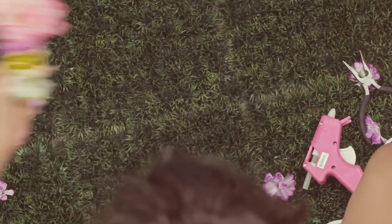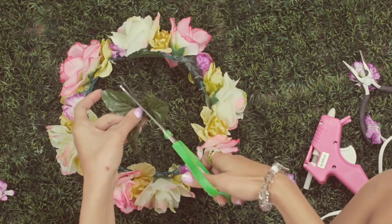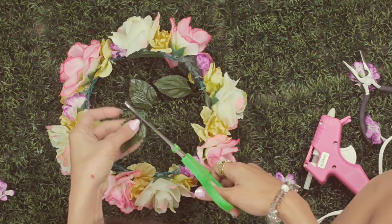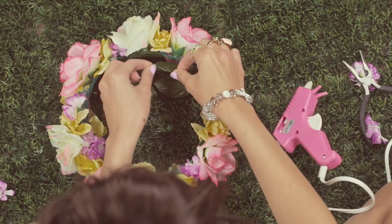Now I'm just taking this thinner crown that I made earlier. Another option you have is to take the leaves from the flowers, go ahead and cut them with scissors, and take the front of the leaf and apply some hot glue just in the crease of the leaf, then apply it right to the back of the crown.